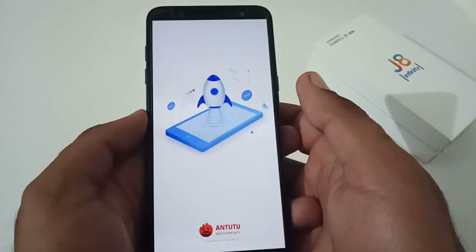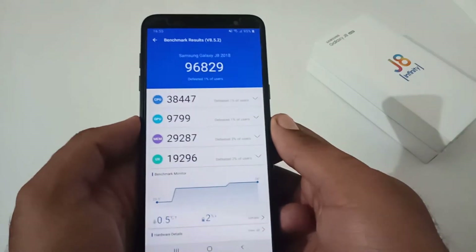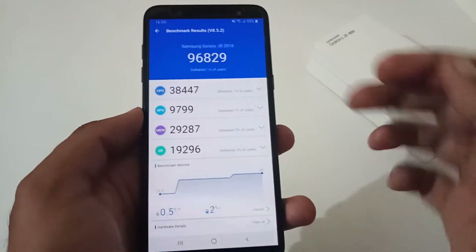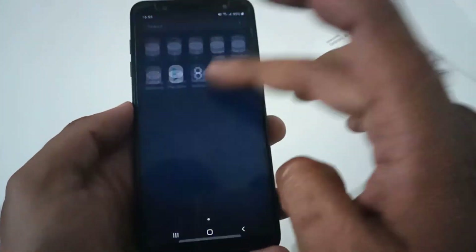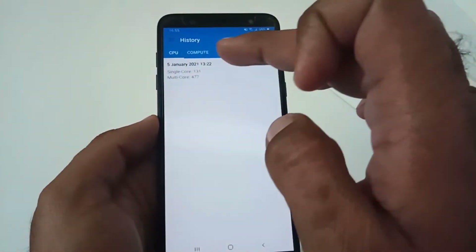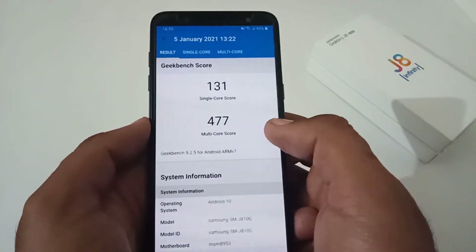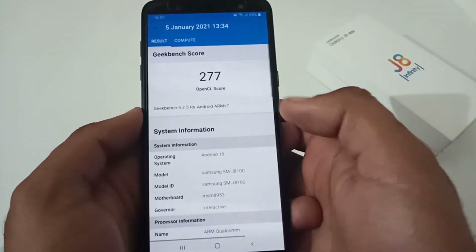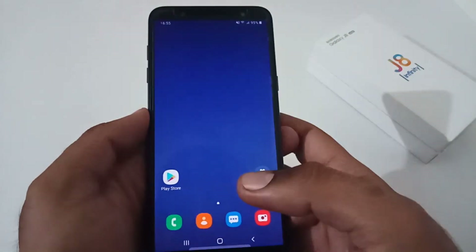Now let's look at benchmark scores. I'm opening AnTuTu — the score is 96,829, with breakdown scores across CPU, GPU, memory management, and UX. For Geekbench 5, the CPU single-core score is 131 and multi-core score is 477. For the compute score using OpenCL API, it is 277, while it is failing for the Vulkan API module.